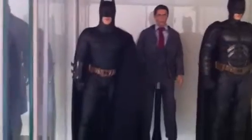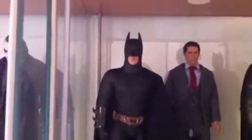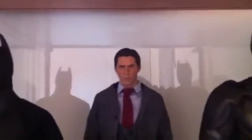Right here we have the Begins costume. And right here we have the Bruce Wayne custom with a custom painted head.